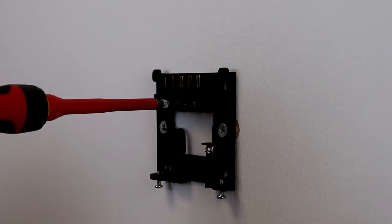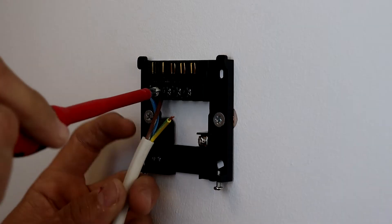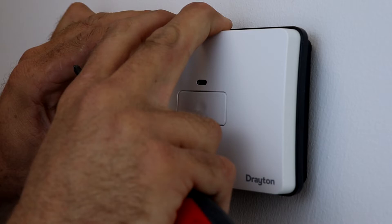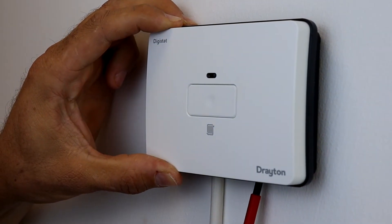Begin by fitting the backplate to the wall and wiring accordingly to the type of system that it's being fitted to. It is important that you don't put the batteries into the thermostat before the receiver is powered, otherwise the auto pairing will time out and the units will need resetting.